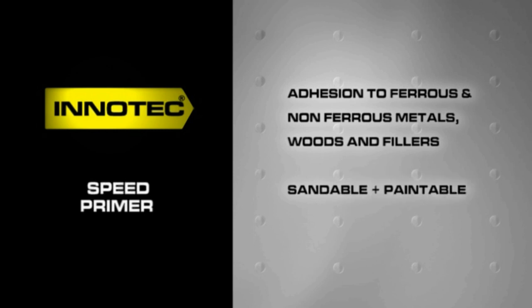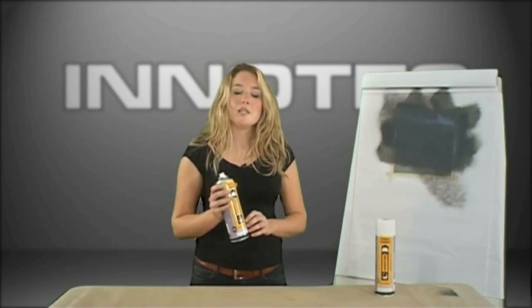Speed Primer is sandable and over-paintable after 20 minutes. It has been developed in two different colours — anthracite and green — making it the perfect primer for most modern paint systems.